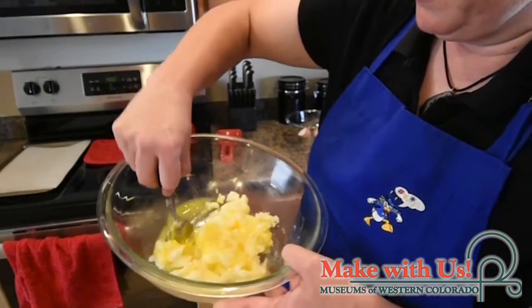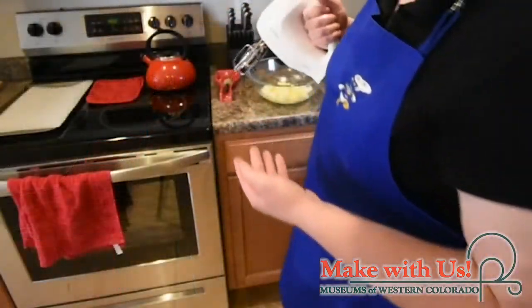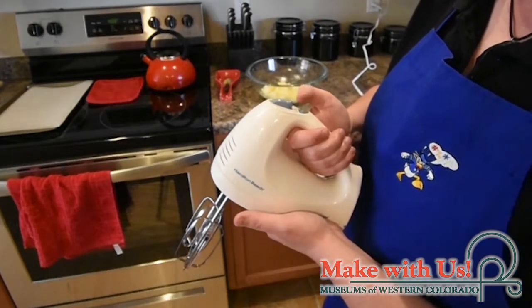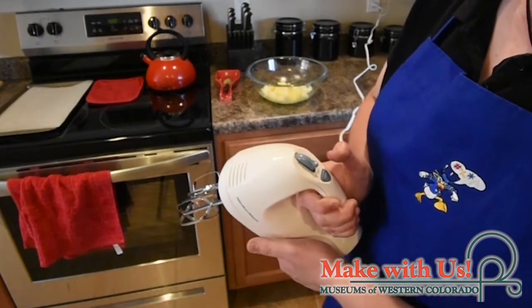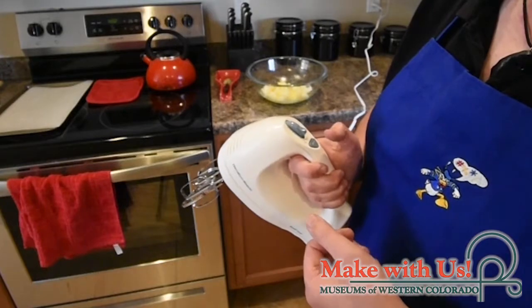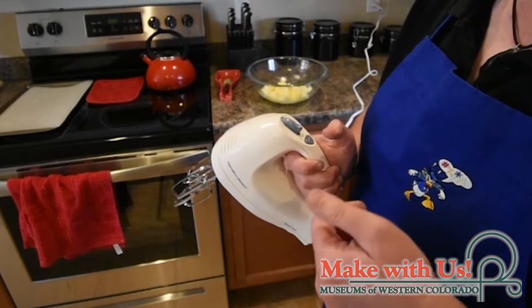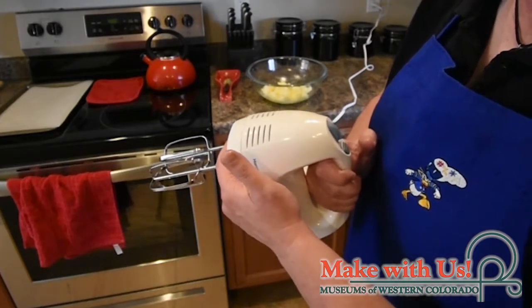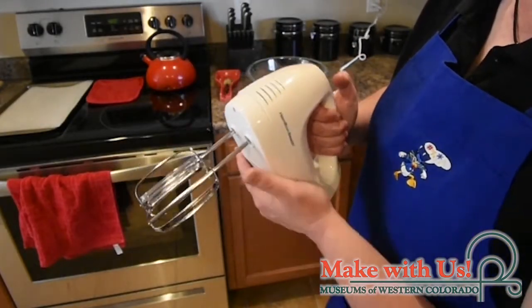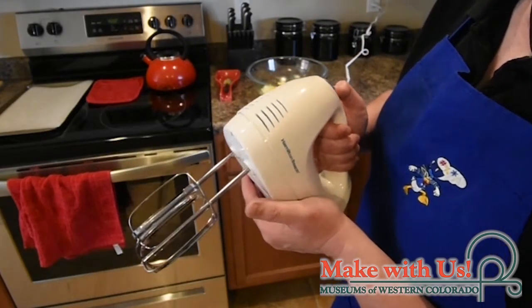I'm not really mixing all that much yet — just getting things started before switching to the hand mixer. You can also use a stand mixer. I like a hand mixer; it gives me a little more control to get all the sides and bottom of the bowl. Go on a low to medium speed, nice and slow and even, turning the bowl as you go. Make sure you scrape the sides and the bottom so everything gets nicely mixed. It's going to be a little loud, so I'm telling you everything in advance.